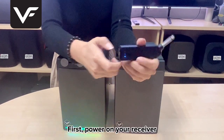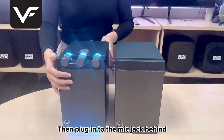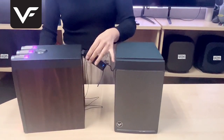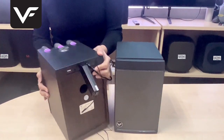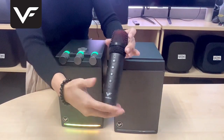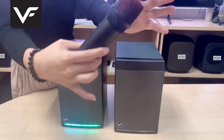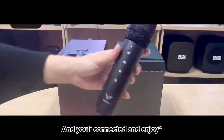First, power on your receiver. Then plug into the mic jack behind. It will look like this. Last, power on your microphone. And you're connected and enjoy.